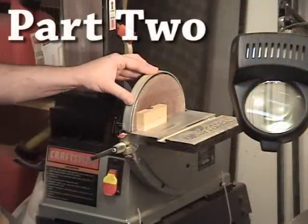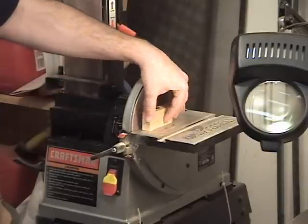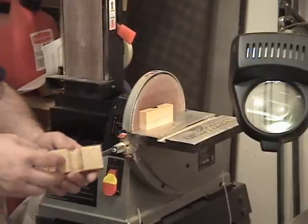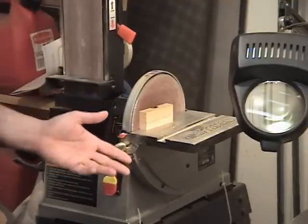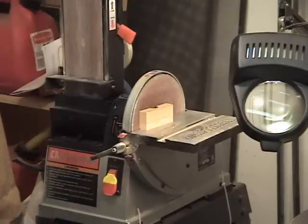I'm over here at my sanding station. With the table set at 90 degrees, I'm going to bring this block up and slowly take off material. I'll probably do it on both sides just to smooth everything out a little bit. I'm going to take a little off, put the quarter in, test for fit, and then we'll eventually get it to where it'll be nice and snug.